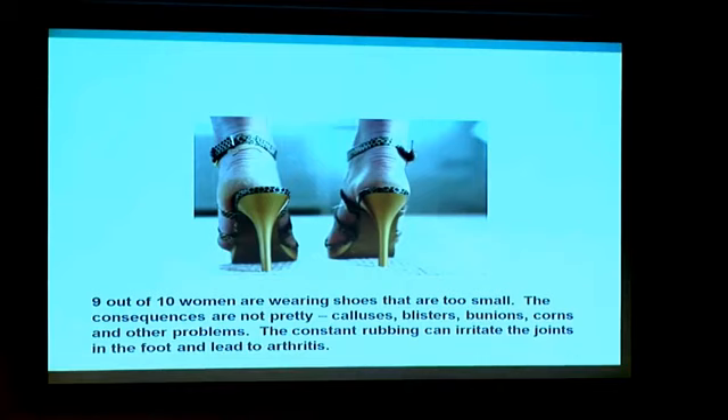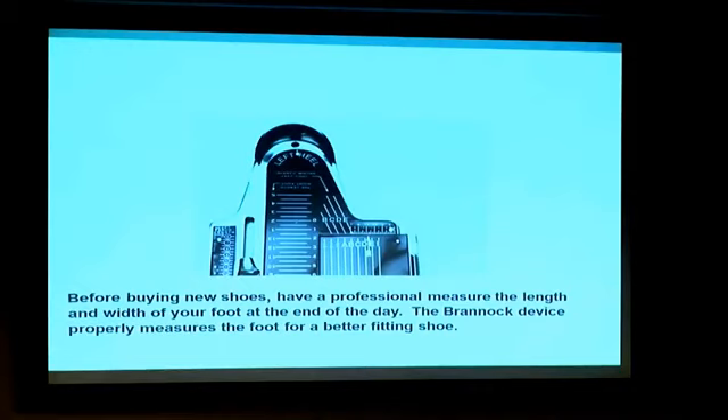Proper fit is critical. This shoe has fallen off the side of the foot — she's probably going to get blisters, very dry cracked heels, and is at risk for ankle sprains. You've seen Brannock devices — they are helpful for getting proper width. Most shoes run more narrow than they ever have in the past. I consider myself an average-width foot, but I wear New Balance 4Es just because that's what feels comfortable.